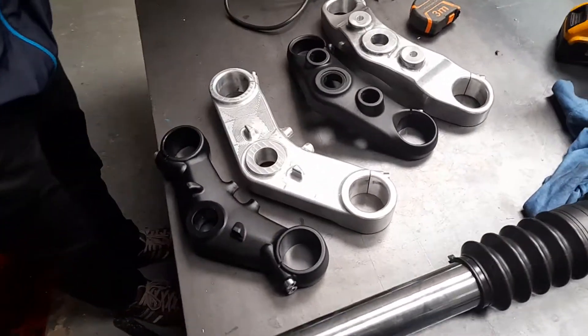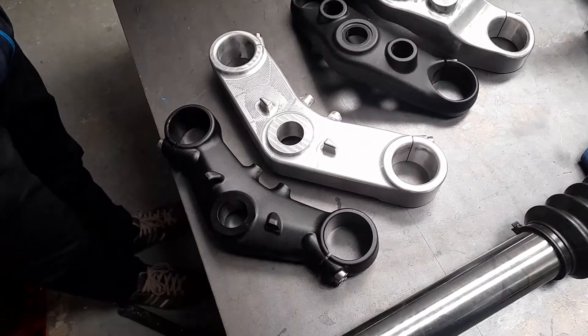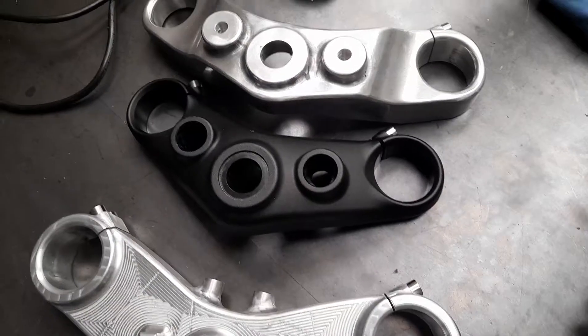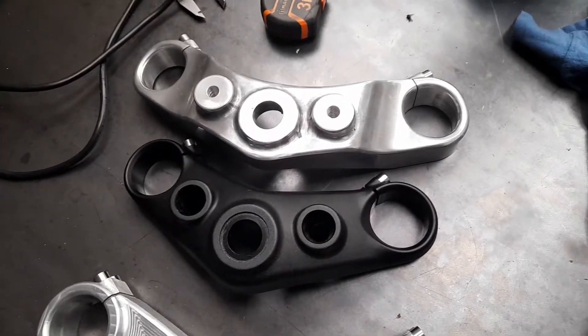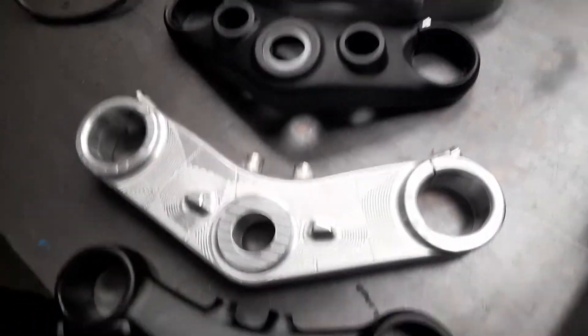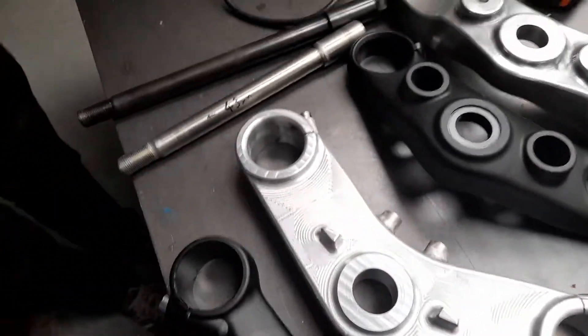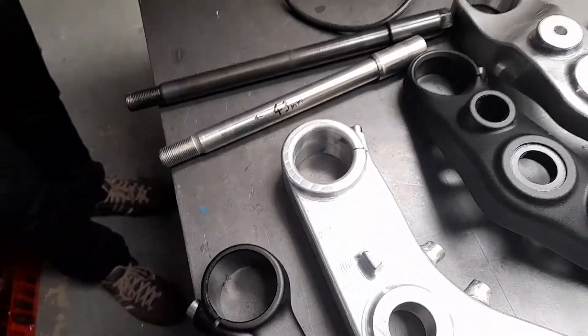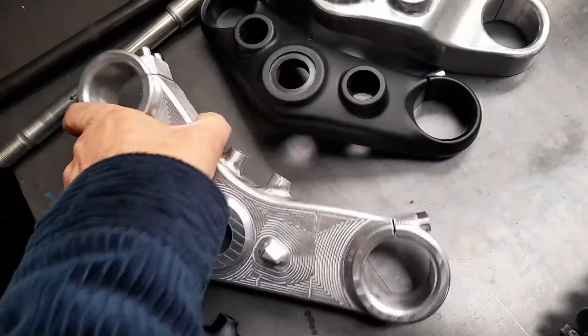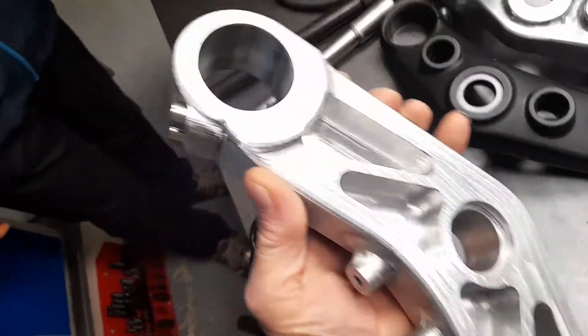Up at my friend Uri's, looking at the yokes he's made for a Triumph Bobber. The black ones are the originals. New shafts for the wheel, all machined from a billet — one big billet piece of aluminium.